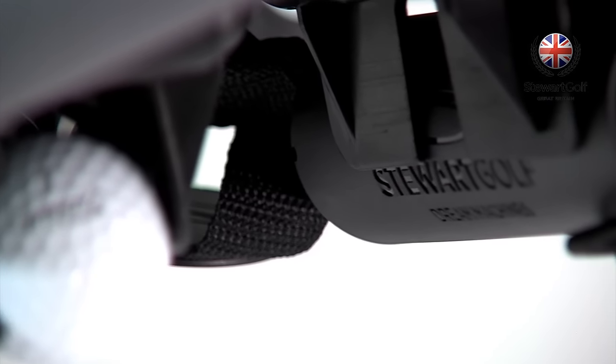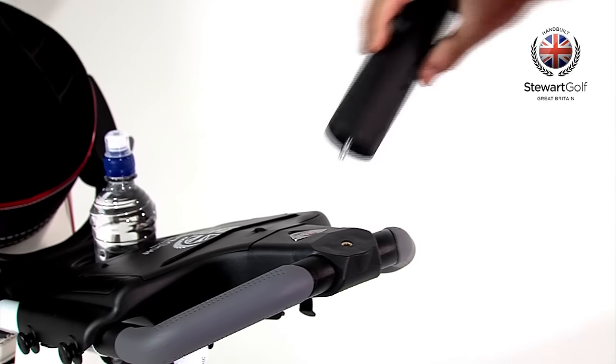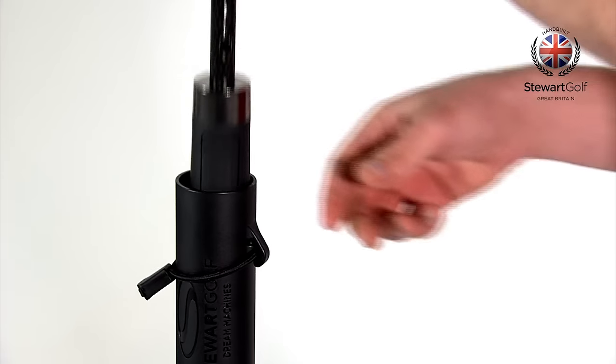Underneath the handle you will find space for three golf balls and a place for the umbrella holder tube, which can be quickly fitted to the secure mounting point.